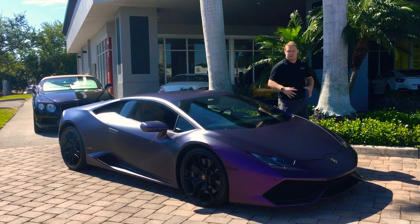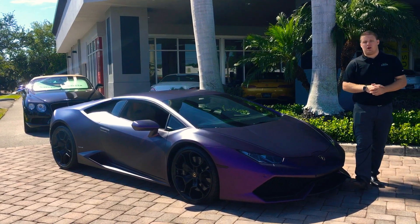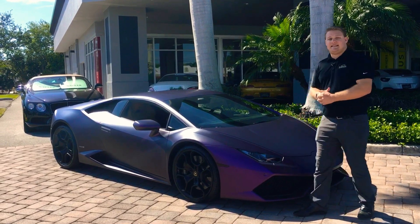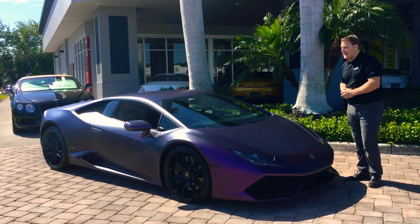Good afternoon everybody. Thank you for joining me back here at Naples Motorsports. I have this 2015 Lamborghini Huracan LP610-4. The dash-4 meaning this car is all-wheel drive, and 610 meaning you're going to get 610 horsepower out of the 5.2 liter V10.